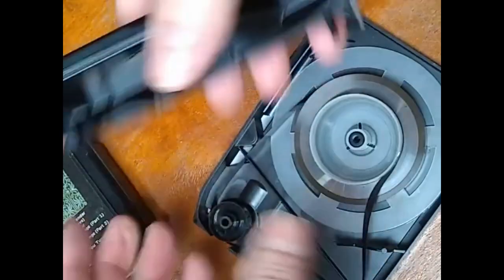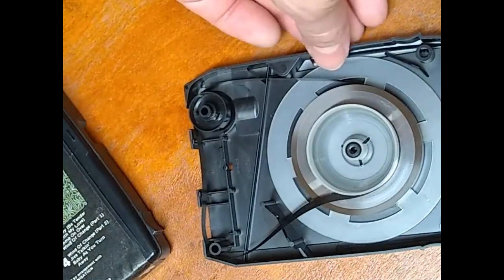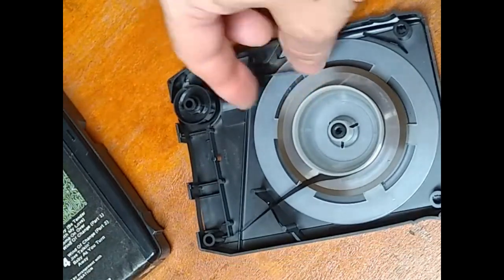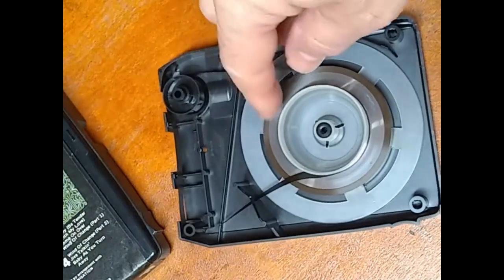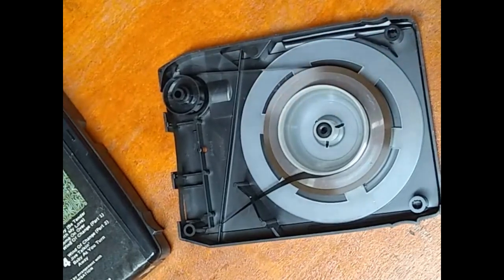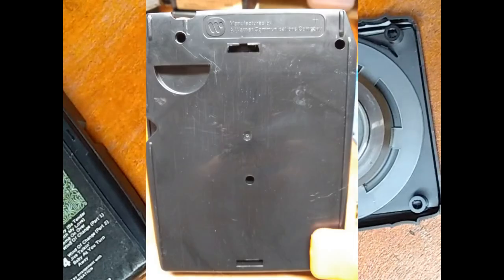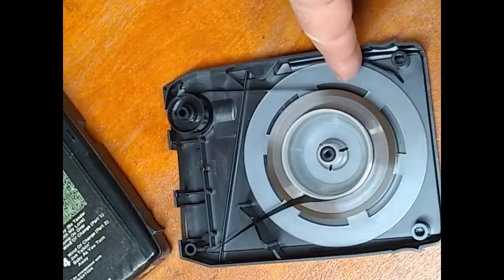These notoriously have absolutely horrible reels in them. Something to be mindful of is to look for reels that have warped in a downward way, which would make this hard to turn. These use the same style of reel as the Warner Brothers cartridges typically, so you can swap them out.